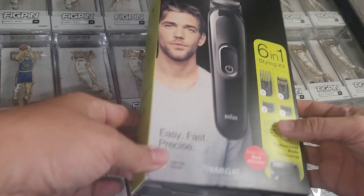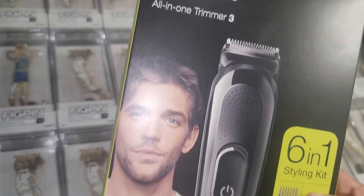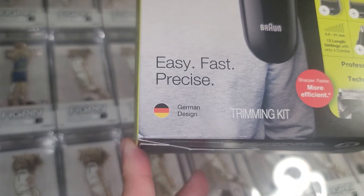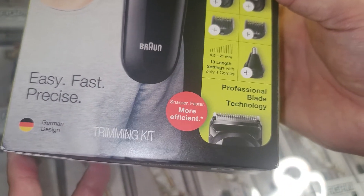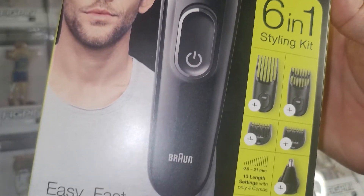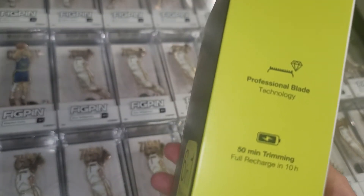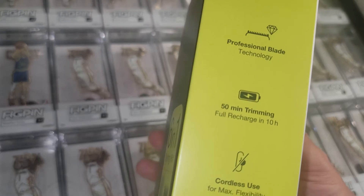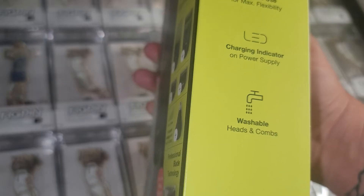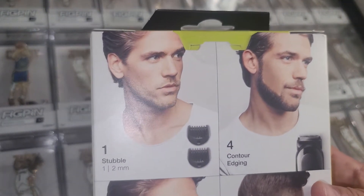I got it home and let's take a look at the box. Braun All-in-One Trimmer 3, 6-in-1 styling kit, professional blade technology — easy, fast, precise. Sounded good. I like the attachments, especially the one for nose and ears. Professional blade technology, washable — but it does not say that you can bring it in the shower, so I wouldn't do that.